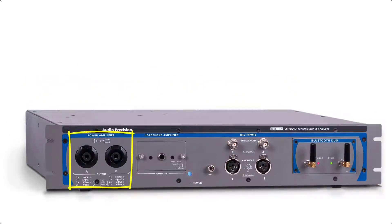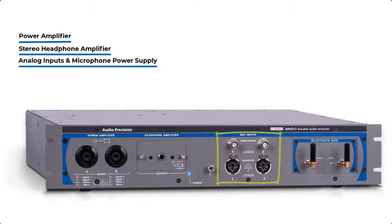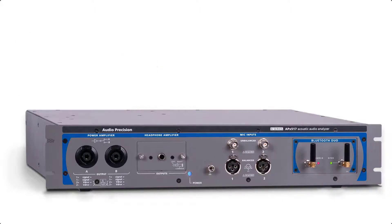The APX517 includes a mono power amplifier, a two-channel headphone amplifier, a microphone power supply, TEDS support, and a module bay that can be configured at the factory with one of six different digital I/O modules. Here's a quick look at each of these APX517 features.